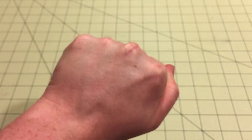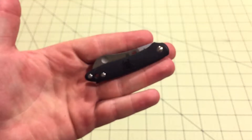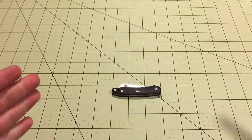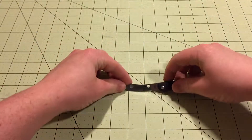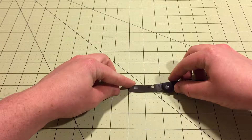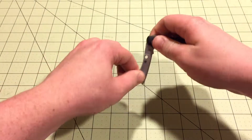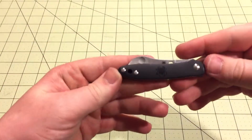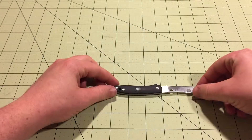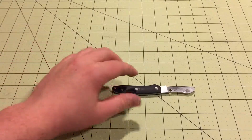Especially for such a small knife — it's about the size of a finger. Each one of these squares is an inch, so it's three inches long total. The blade is one and three-quarters inches, so under a two-inch blade, three-inch handle, and overall a little over five inches completely opened up.